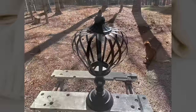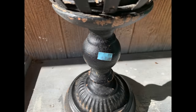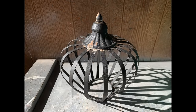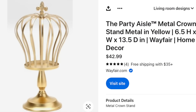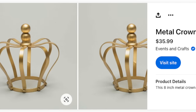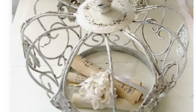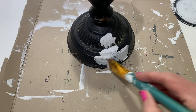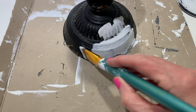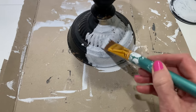The next project is going to be another thrifted piece I found at Goodwill — kind of like a metal crown with a pedestal base. I paid $3.99 for it. Things like this are about $40 online, and that one doesn't even come with the base. Mine is currently black, but I want to paint it white, distress it really well, and have a pretty piece we can sit out throughout all the seasons — especially great for spring and summertime.